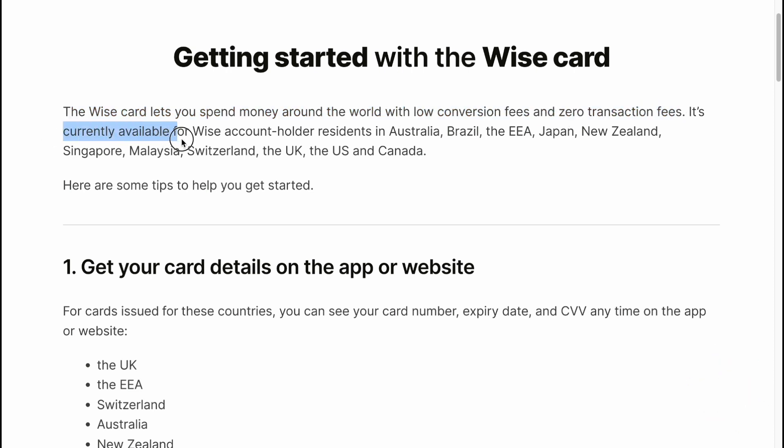It's currently available for Vice account holders residing in Australia, Brazil, European countries, Japan, New Zealand, Singapore, Malaysia, Switzerland, the UK, the US and Canada.